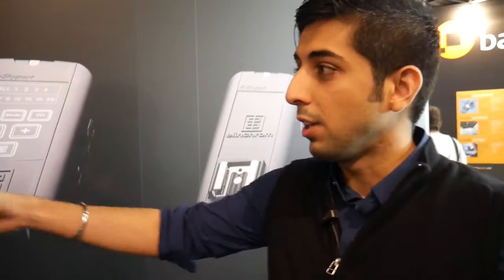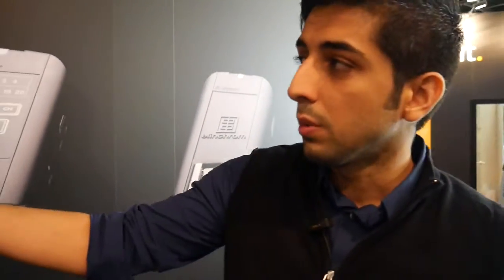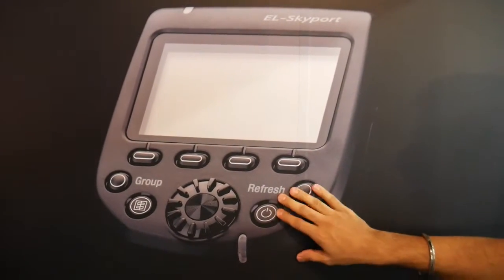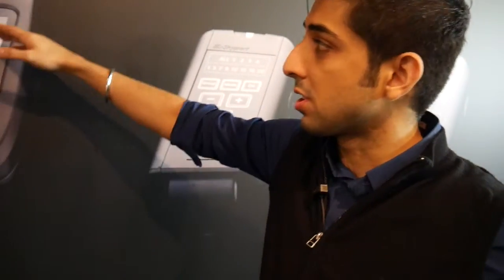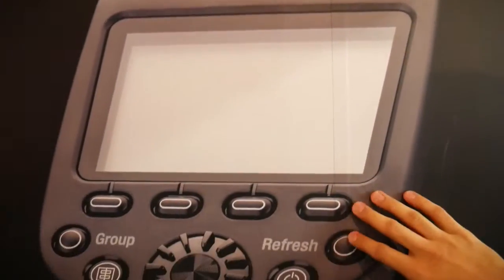Last but not least from the Elinchrom family is the new range of Skyport, the new family of Skyport triggers. The first one is your standard HS trigger — this is the top-of-the-line Skyport trigger. It not only allows you to synchronize your flash with your camera, but it also allows high-speed sync and a lot of other features such as a digital readout of each of the lights that you have.